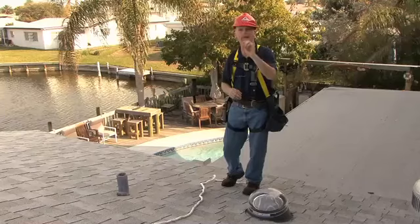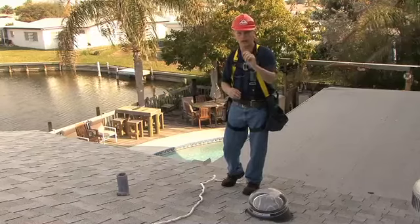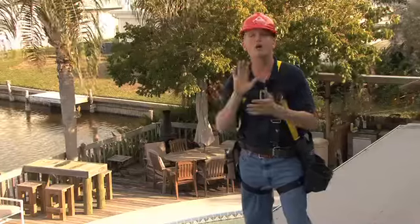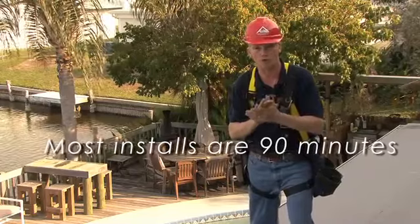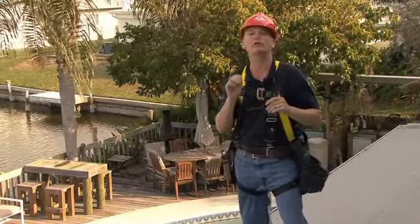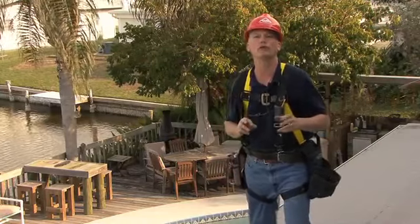You do not have to be a roofer to put this system in. The people at V-Lux have really spent a lot of time getting the engineering right, getting the packaging correct. All of the finished details have been taken care of for you. It goes in quickly — most installs are about 90 minutes. The suggested manufacturer's retail price is between $225 and $300. The install price is between $500 and $700.